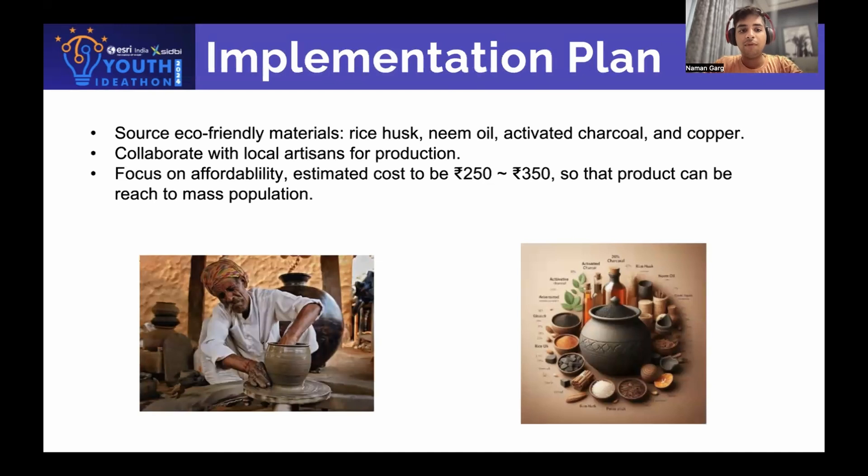Implementation plan: First, we will be sourcing all the eco-friendly materials required for the matka. Second, collaborating with local artists for production. Third, we will highly focus on affordability — our estimated cost is around 250 to 350 rupees so that we can reach mass production and wider cooperation.